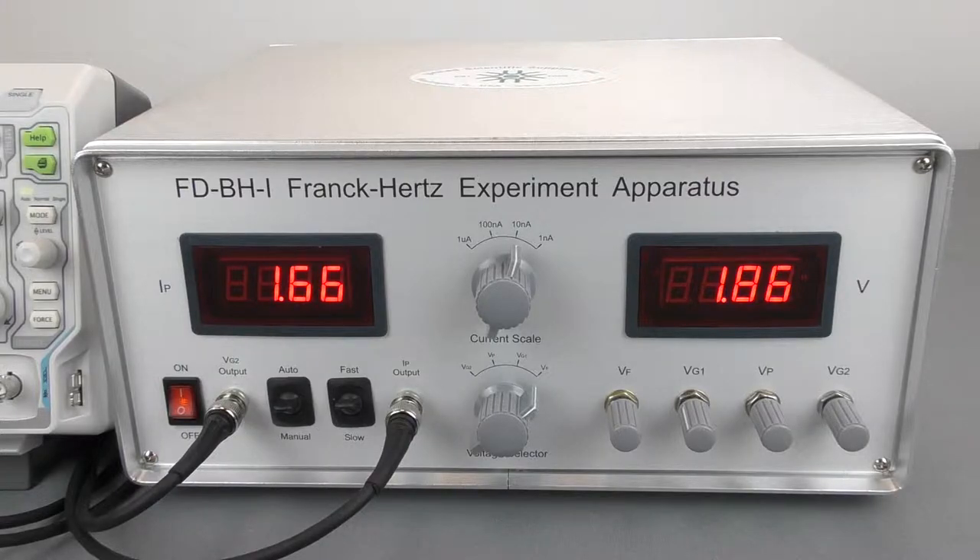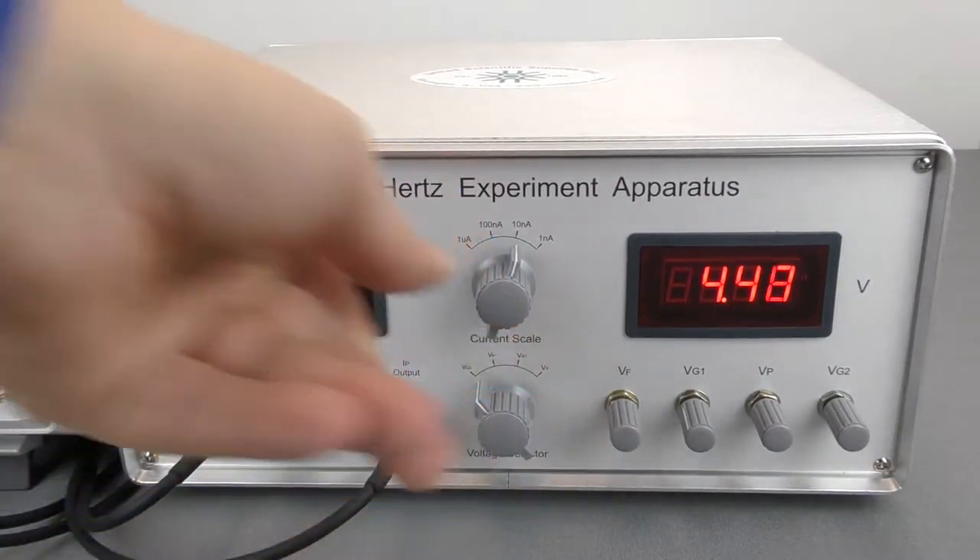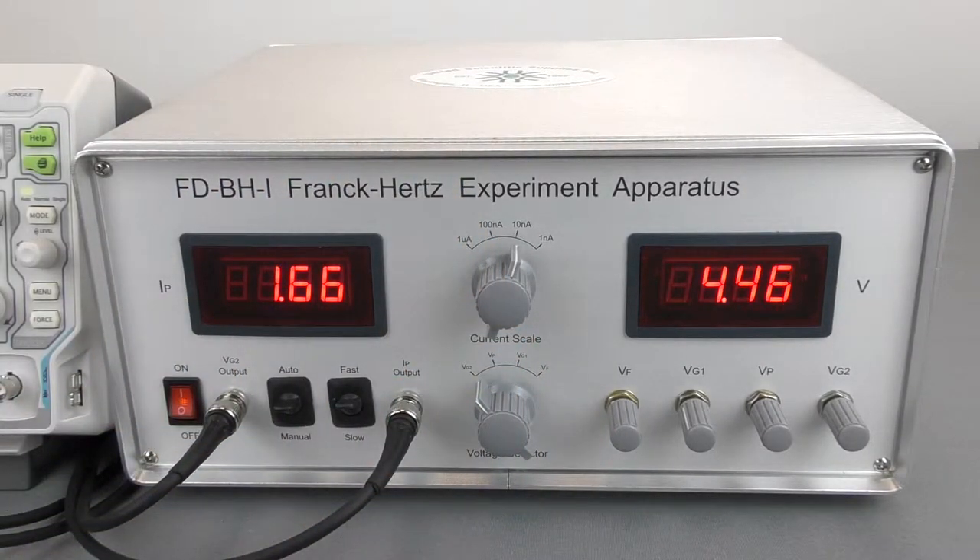Before you start the experiment, you should zero out all the potentiometers and turn the apparatus on for three to five minutes to allow it to equilibrate. Then from the manual, we're going to jump right to the recommended voltage settings. You can change or adjust these, but I really recommend going by what the manual says to give you the best results.